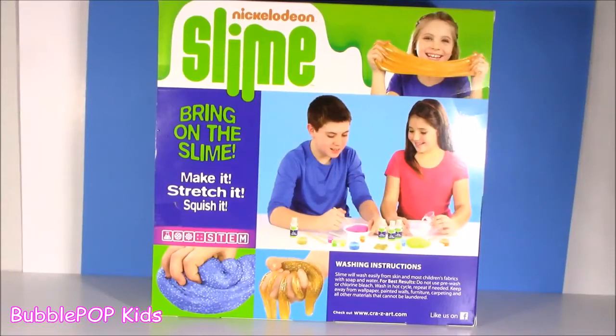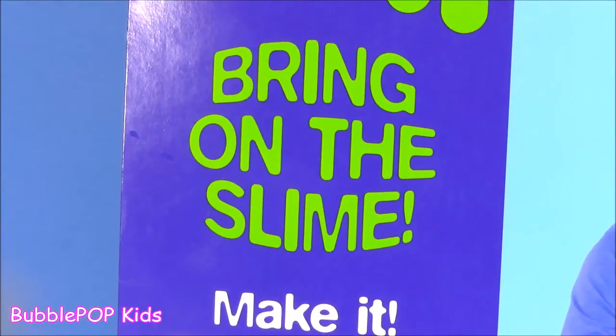Hey guys! Bubble Pop Kids here and it is Nickelodeon slime time. Bring on the slime bubble. Bring it on.